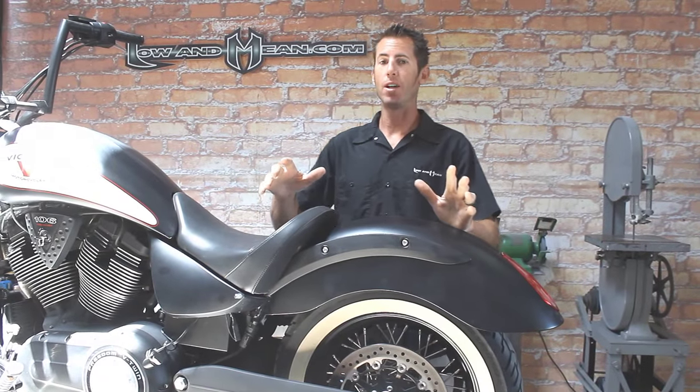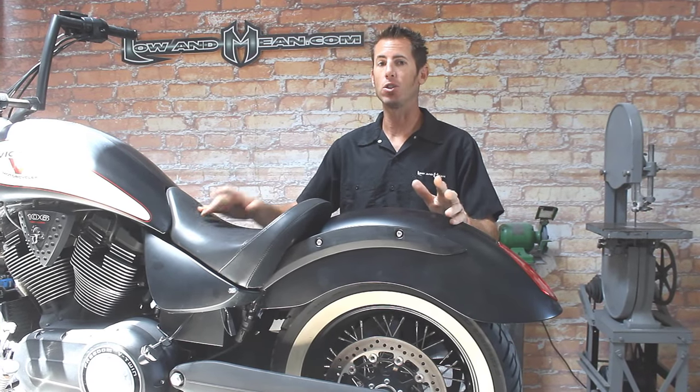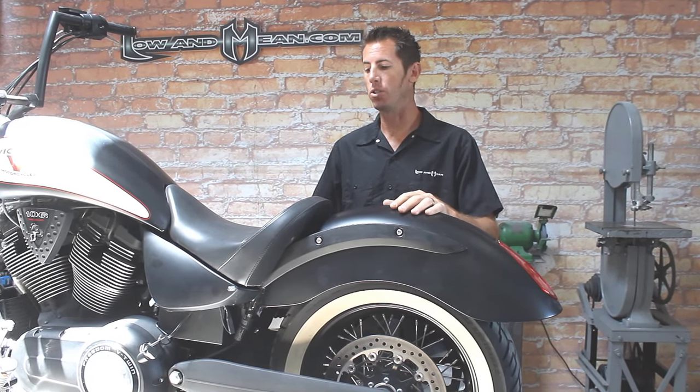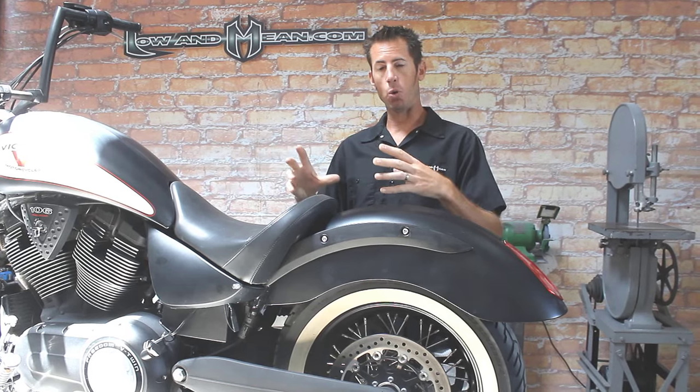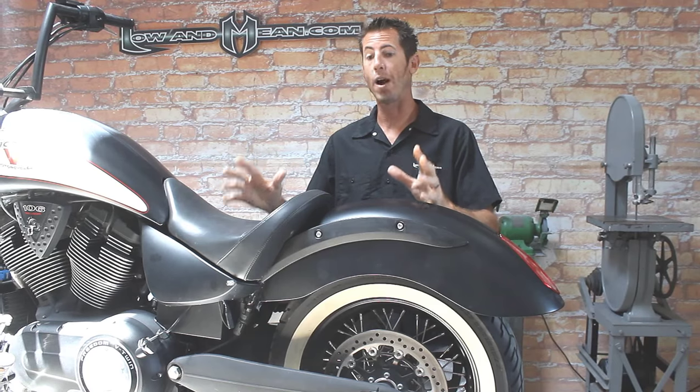This motorcycle is not right off the showroom floor — it is a customer's bike, so a few things have been changed around. When I start getting into this motorcycle, not everything is in the same place or location as what you have on your bike. Just take this as a reference.